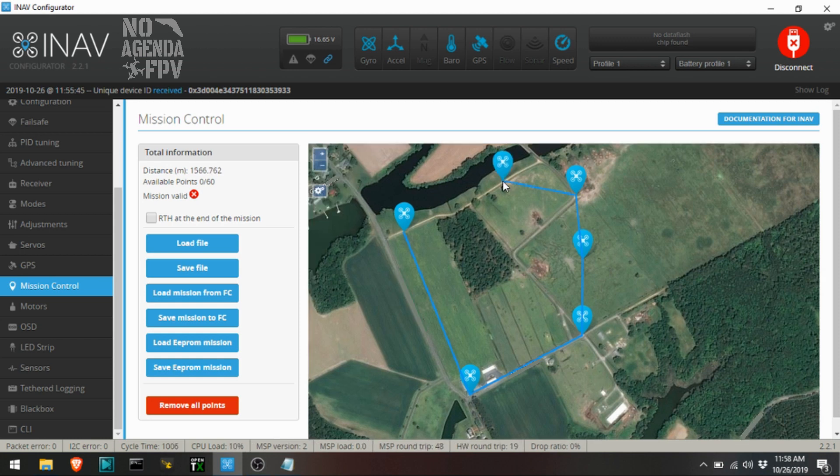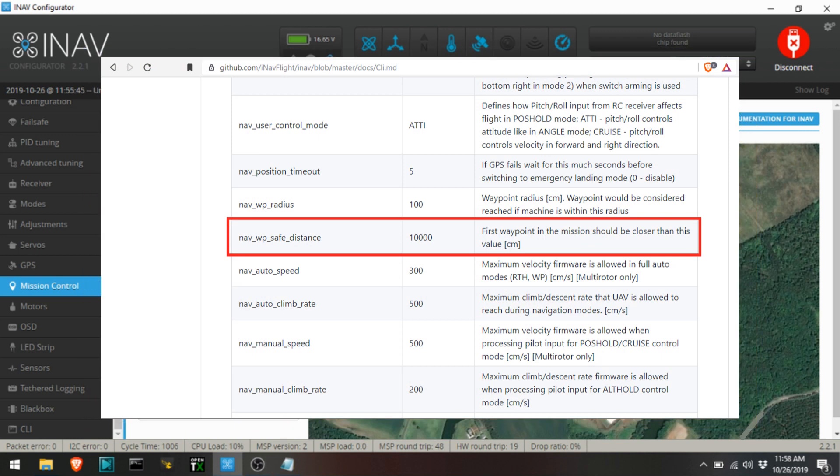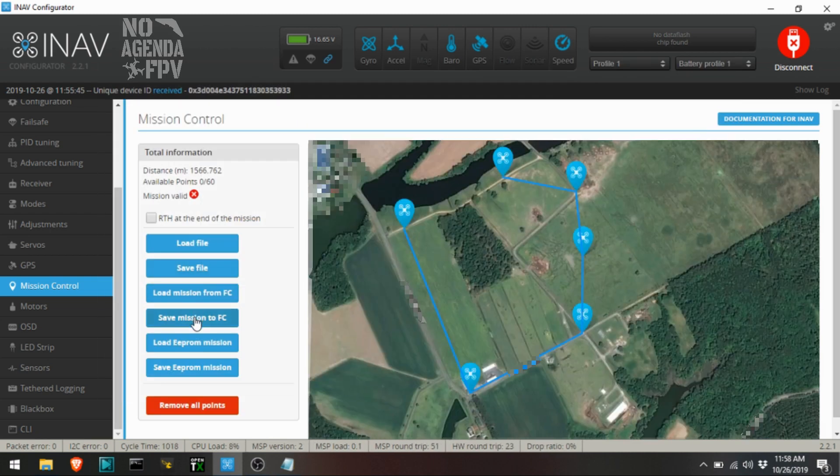I'm going to jump in here real quick. I noticed later in the video, as I was doing this, I had an issue where I tried to launch on the waypoint mission and got a message that said 'first waypoint too far.' When I went back and looked in the CLI, I found there's actually a command — the default is 10,000, basically meaning your first waypoint has to be within 100 meters of your home location. My home location was about 500 meters from my first waypoint, so I ended up moving the first waypoint closer, but later I'll change the CLI command. I'm not 100% on this, just going off what I've found.